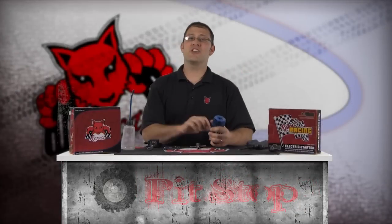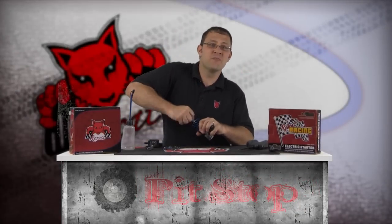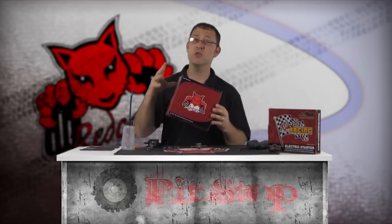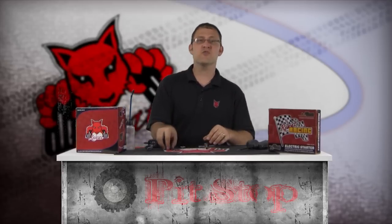Check operation of the Red Cat e-start electric starter system by first loosening the glow plug. Now if you don't have a t-wrench like this one, you can get the optional Red Cat Racing nitro starter kit, which includes tools you will most definitely use on an ongoing basis like these t-wrenches and screwdrivers.